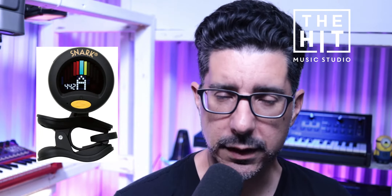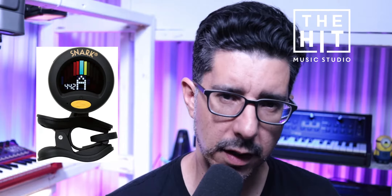We definitely want to recommend getting a dedicated tuner. The Snark — I think this one is the Super Tight, model SN8 — costs around $17 at the time of making this video. It's a really good tuner. They used to be more fragile, but I think they've changed the design recently. The black Super Tight one works well with multiple different instruments and gives you pretty good readings. Out of using multiple Snark tuners, this is probably the best one from them.